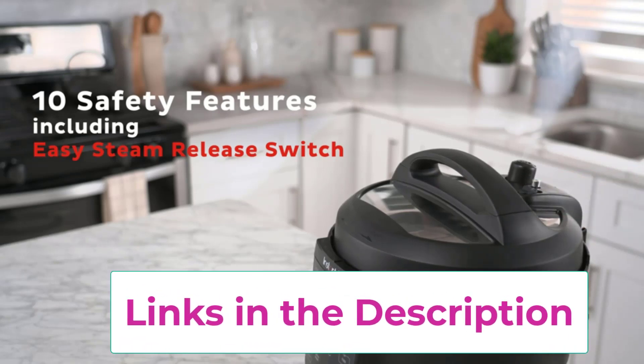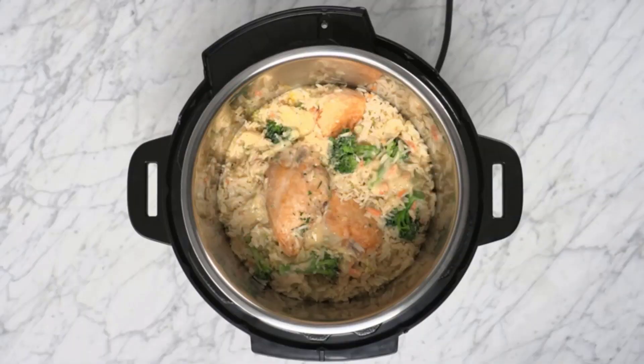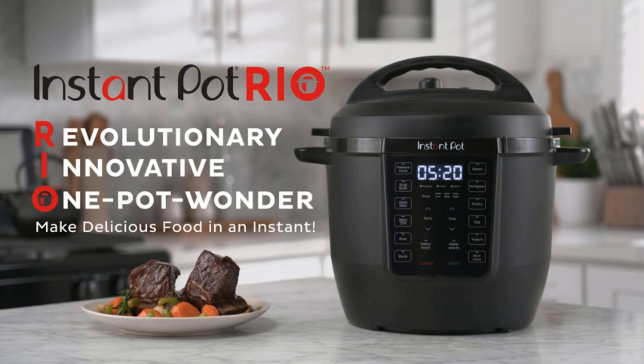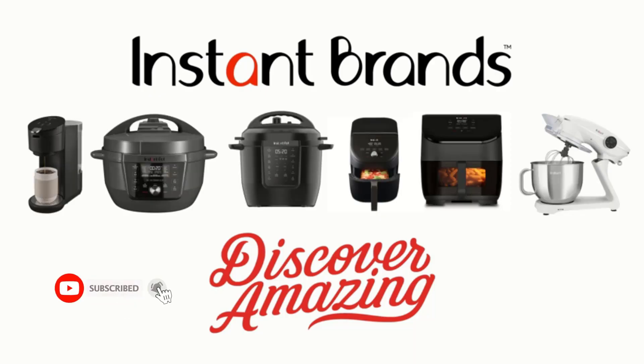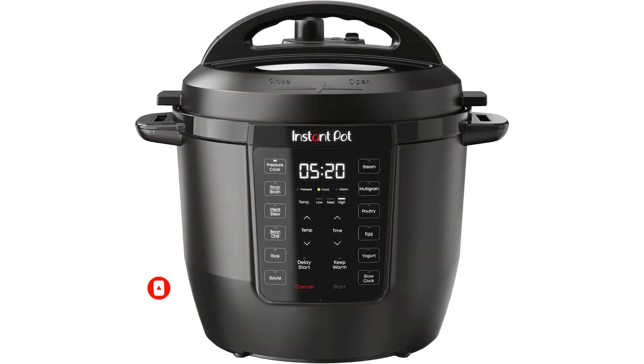Seven-in-one functionality: do more than just pressure cook — slow cook, rice cooker, yogurt maker, steamer, sauté pan, and food warmer. Quick one-touch cooking with 13 customizable smart programs for ribs, soups, beans, rice, poultry, yogurt, desserts, and more. Pressure cook delicious one-pot meals up to 70% faster than traditional cooking methods, or slow cook your favorite home-style recipes.